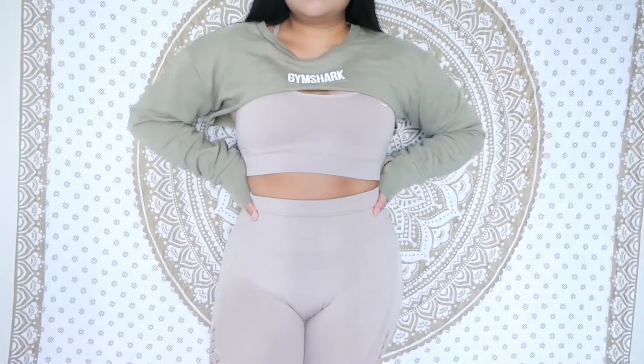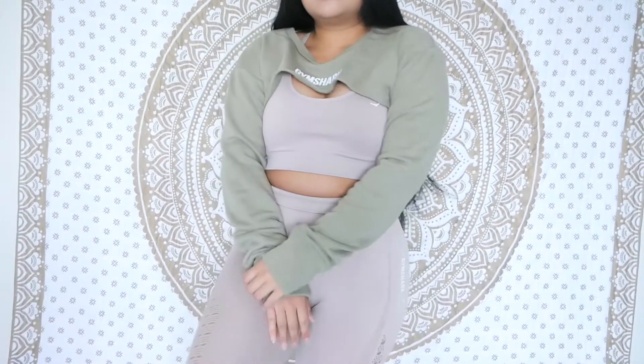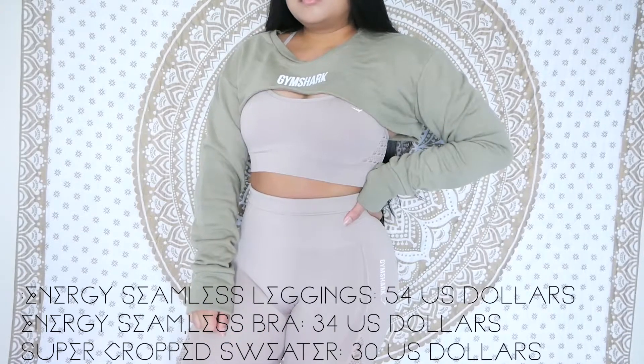Let's get back to the lookbook. It's the energy seamless leggings in taupe and the energy seamless bra in taupe, paired with a super cropped long sleeve hoodie in khaki. That khaki and taupe color together — I really like it, I think it's super cute. The leggings are $54, the bra is $34, and the super cropped hoodie is $30. A lot of people were giving Gymshark flak for the super cropped hoodie, like how are you supposed to wear it? But do you own any sweater you can wear at the gym that lets you air your armpits out? This one is perfect for that — it's very functional.